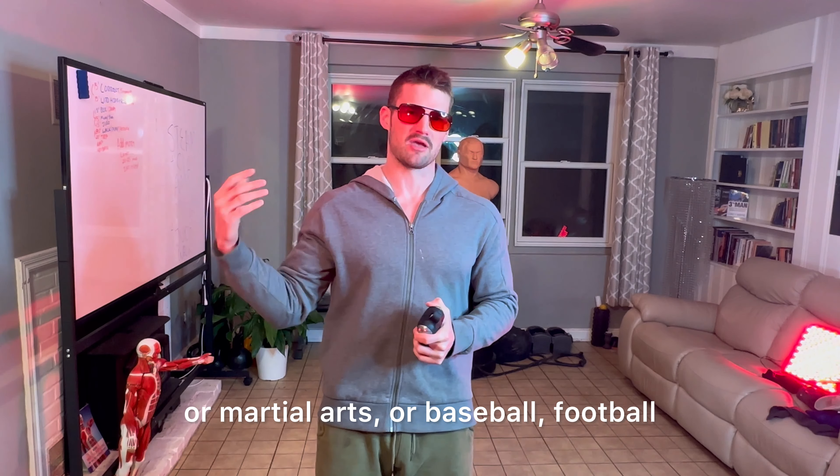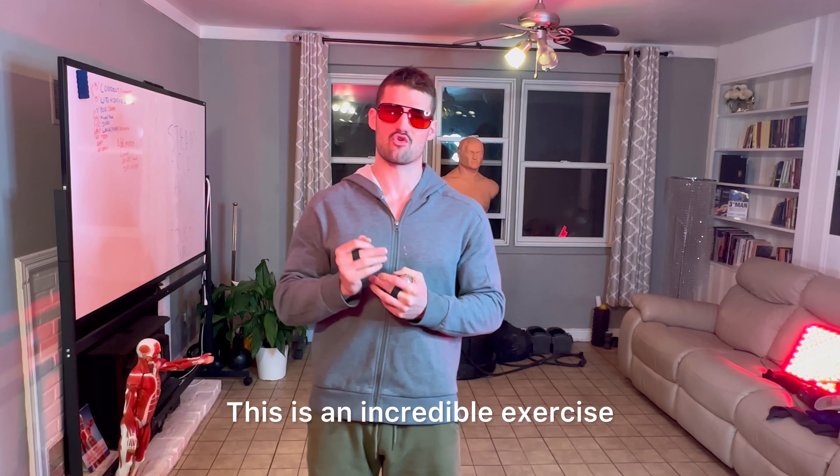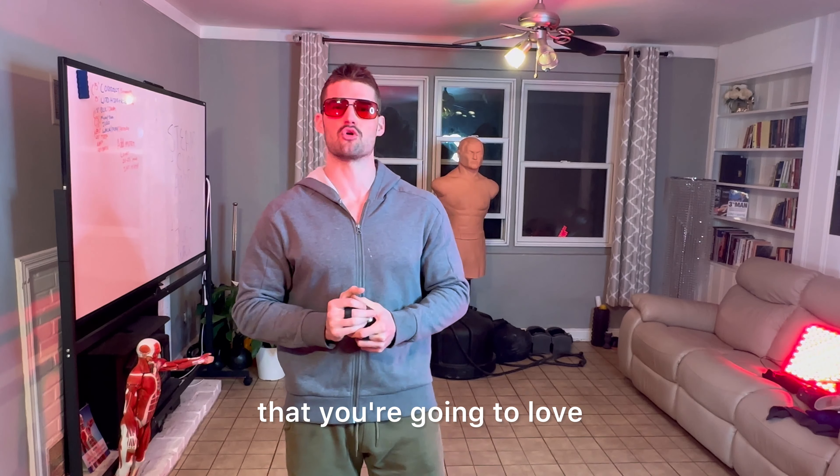Ladies and gentlemen, my name is Nicky Muscle from MitigateStress.com. That's my new tag handle, so get used to it. I'm a recovery specialist. In this video, I'm going to show you my favorite upper body warm-up of all time.